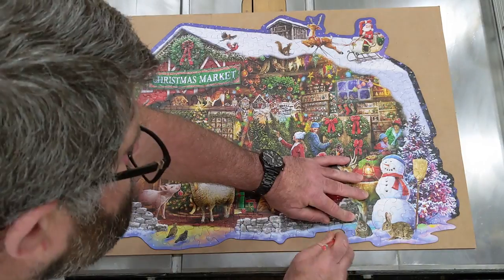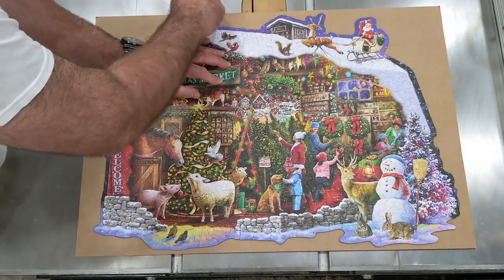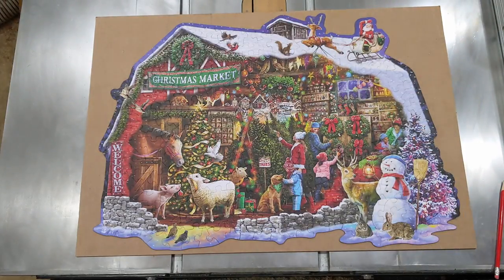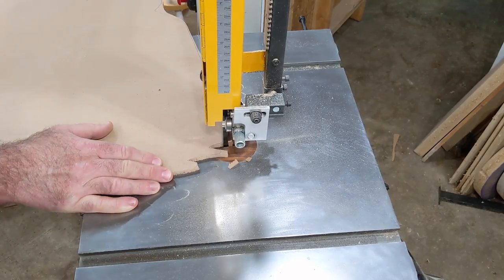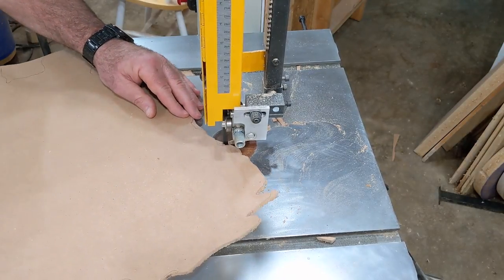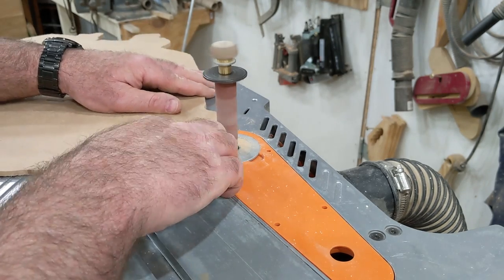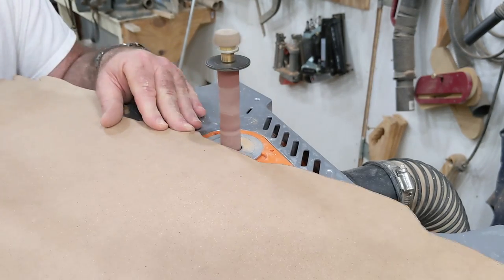The puzzle extends just a bit beyond the border on the bottom of the frame. Because the puzzle is very fragile, I'll create a template of it in order to get a good fit on those odd pieces that stick out on the bottom. I trace the puzzle onto a piece of ¼ inch MDF and cut it out on the bandsaw, making sure to get as close to the line as possible. Then over to the spindle sander to clean things up — I start with my smallest spindle, working my way up to the largest size, which helps preserve as much of the shape as possible.